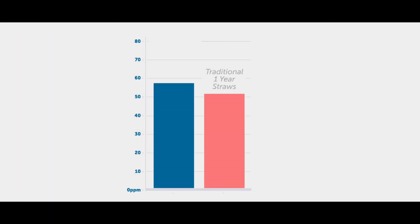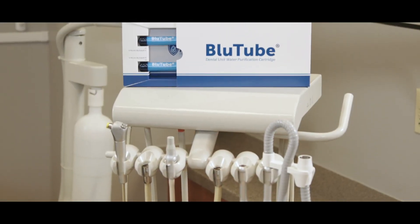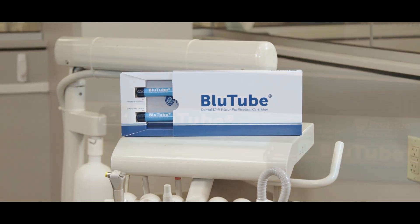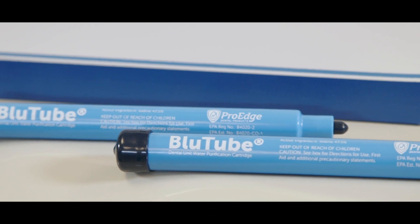Bluetube's two-cartridge system has been specifically engineered to release 40% more active ingredient over the course of one year, making it that much more powerful than the leading alternative. Bluetube comes with two cartridges instead of one. After all that test result data crunching, we have found six month intervals to be a sweet spot for effectiveness.